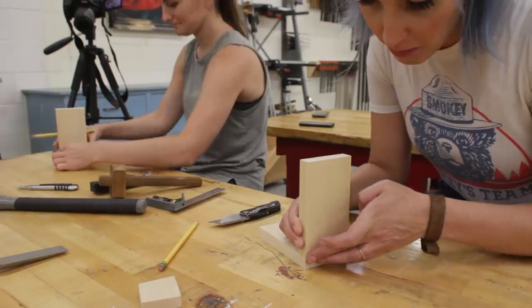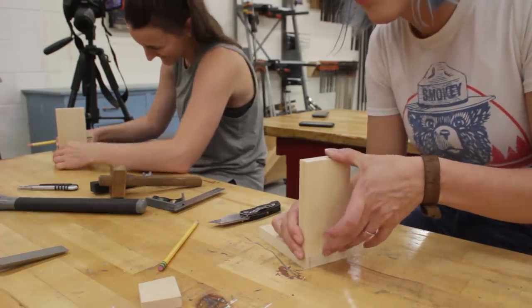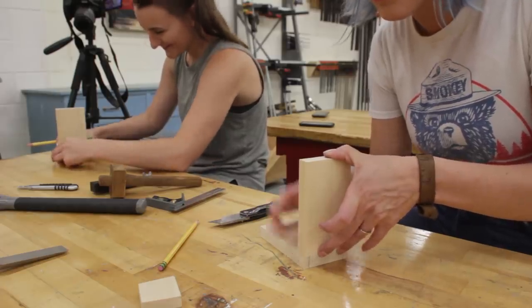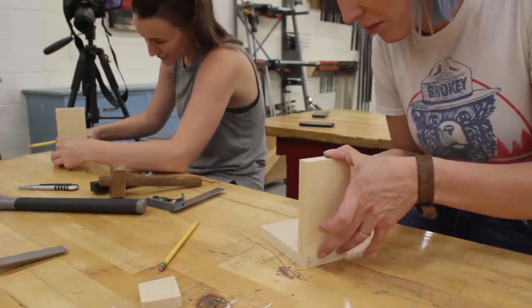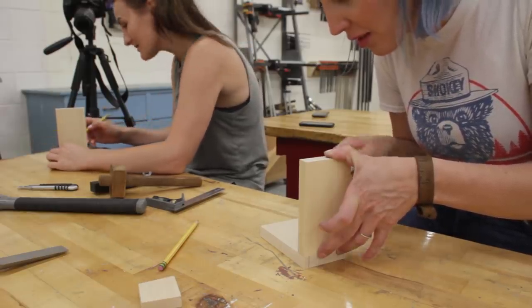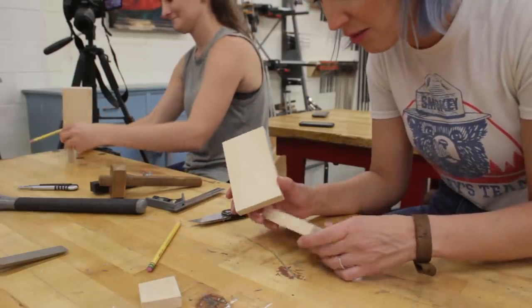Just as a warning, the first dovetail box I ever made, it was not great — it wasn't terrible, but it did take three days. We were like, oh we're making a box, no problem. Yeah, we'll bang that out in an hour.